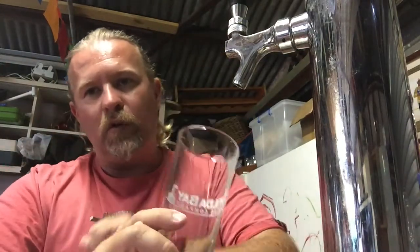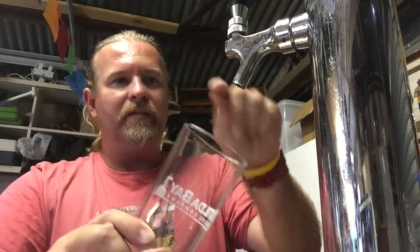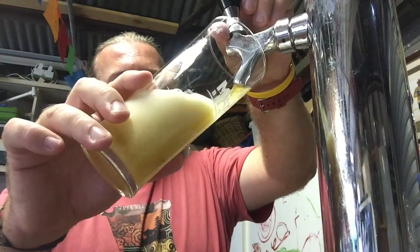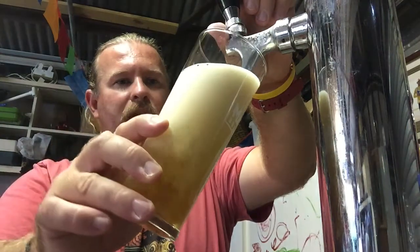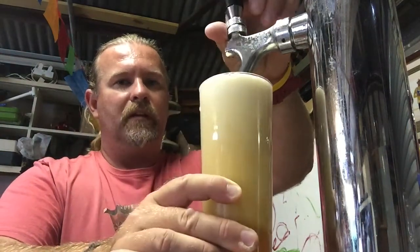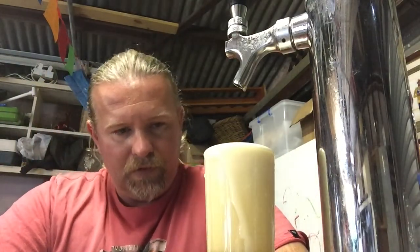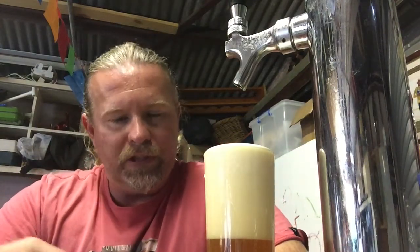I think it's been sitting on the floor warm in my garage while I've been away. And I just popped it in the keezer yesterday. So I'm not sure how this is going to come out. But we'll have a look. It's a bit frothy. Obviously a bit frothy — probably should have burped the keg. But we'll just let that sit for a sec.